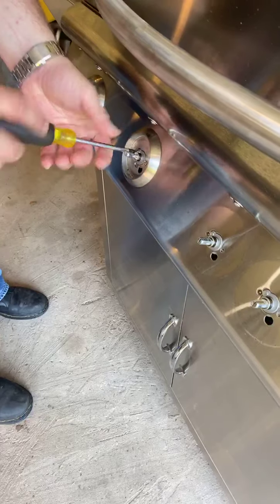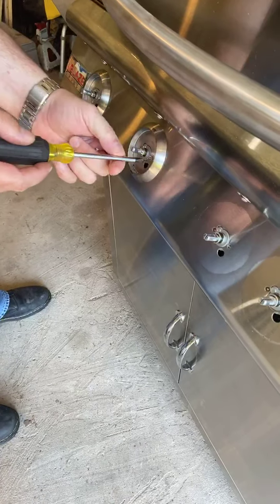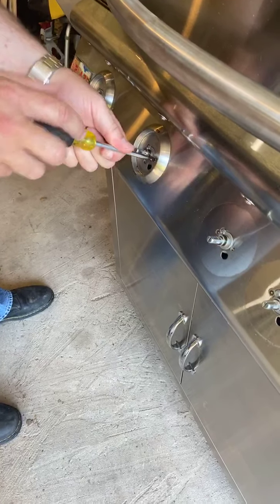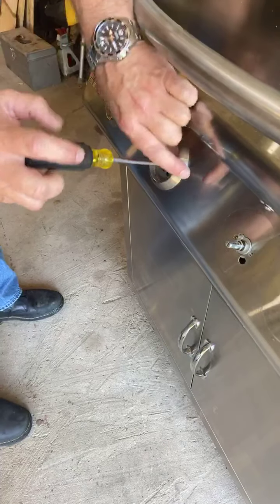You're going to have one of these bezels for each one of your valves. Of course, this four-burner has an extra valve on it for the rear sear burner. A five-burner is going to have six valves on it, and so on.